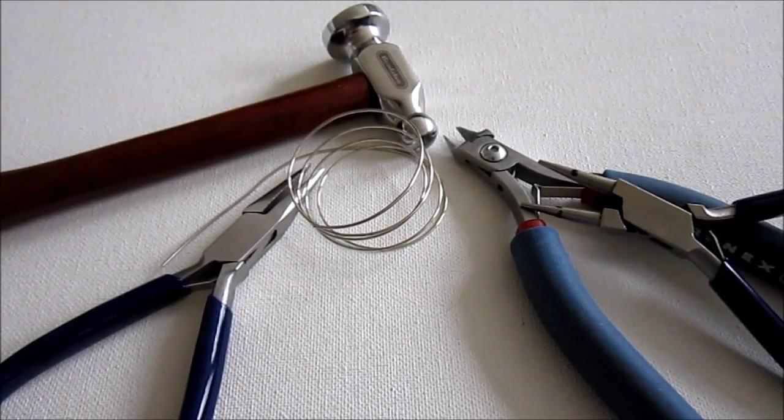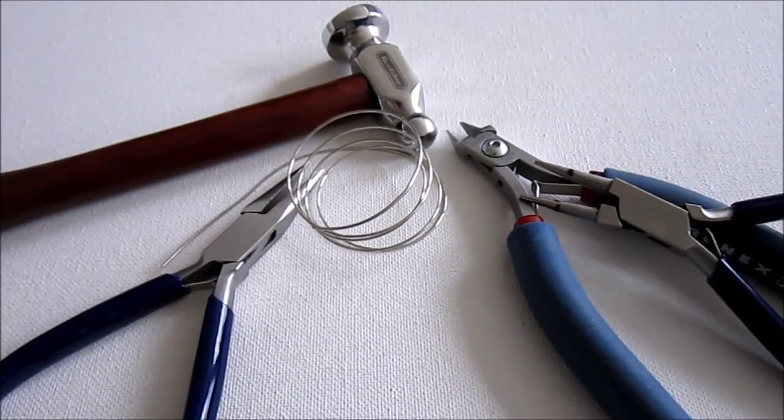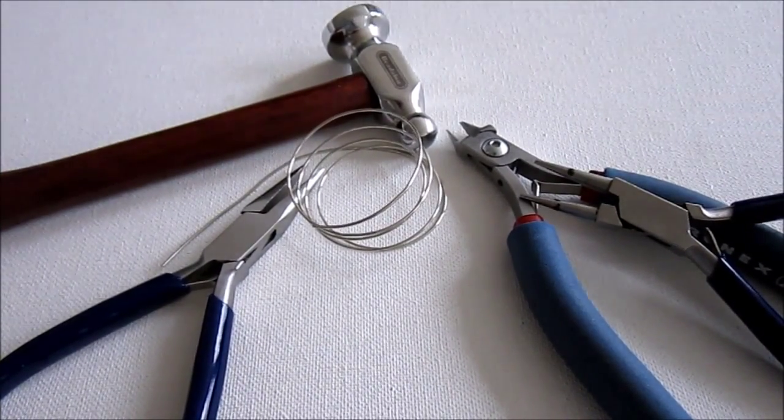And then you'll need a steel bench block. This is mine — sometimes you'll find them smaller. If that's what you have, that's fine, or if you use an anvil on your work table.